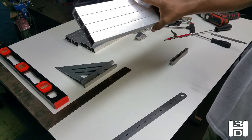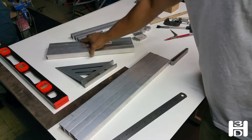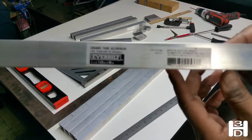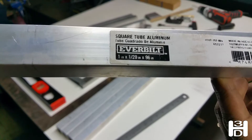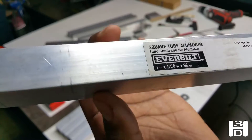Previously, we cut our aluminum square tubing into the appropriate lengths. We're going to start assembling the frame. For anyone wondering the type of tubing, this is the brand that I use. You can see the dimensions: 1/20th of an inch thickness, 96 inch length, and it's 1 inch square.